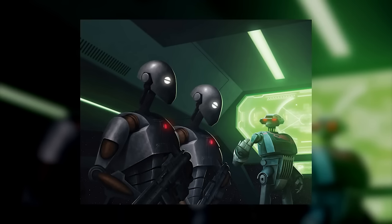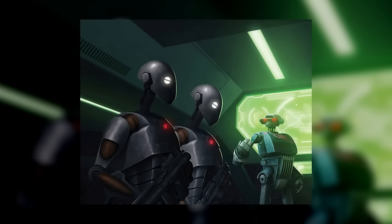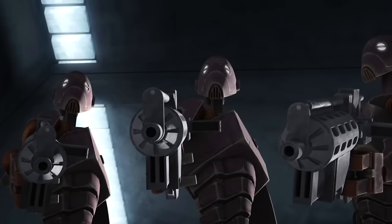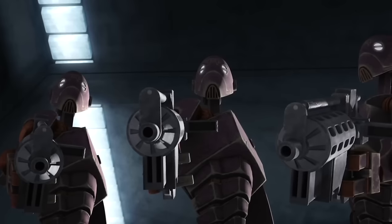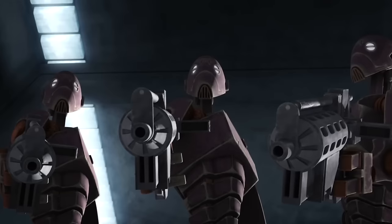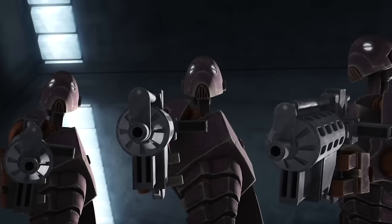As commandos, BXs were programmed for a wide variety of roles. Primarily used as elite soldiers, they were also deployed as prison guards, snipers, interrogators, and gunners. Almost all BXs carried E-5 blaster rifles — the standard-issue weapon for the CIS droid army — though they could use them much better than B-1s, with better accuracy and a better sense of cover.